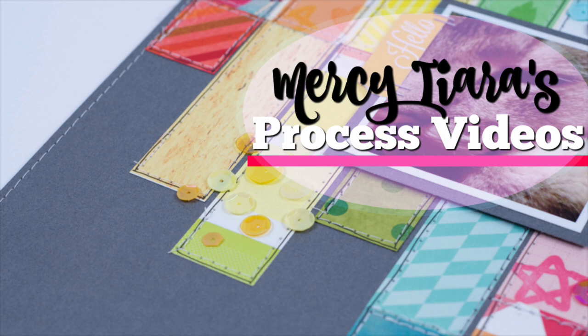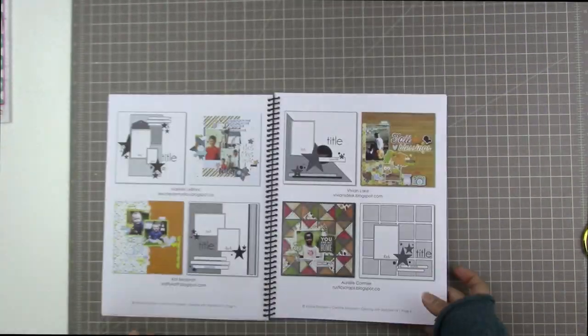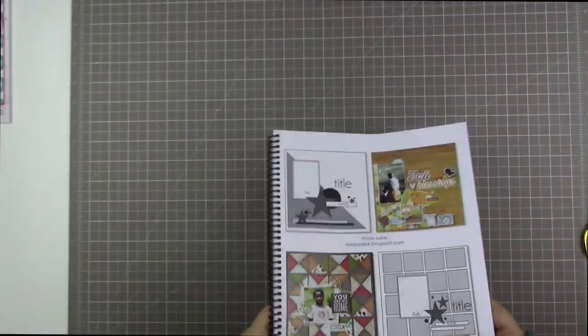Hi there, Tracy here with another scrapbooking process video. Today I used the December Hip Kit scrapbooking kit, dipped into the Project Life Kit, and also used the Color Kit. Today's layout is inspired by a sketch from Creative Scrappers Creating with Sketches — it's found on page six if you're looking for the sketch I used.